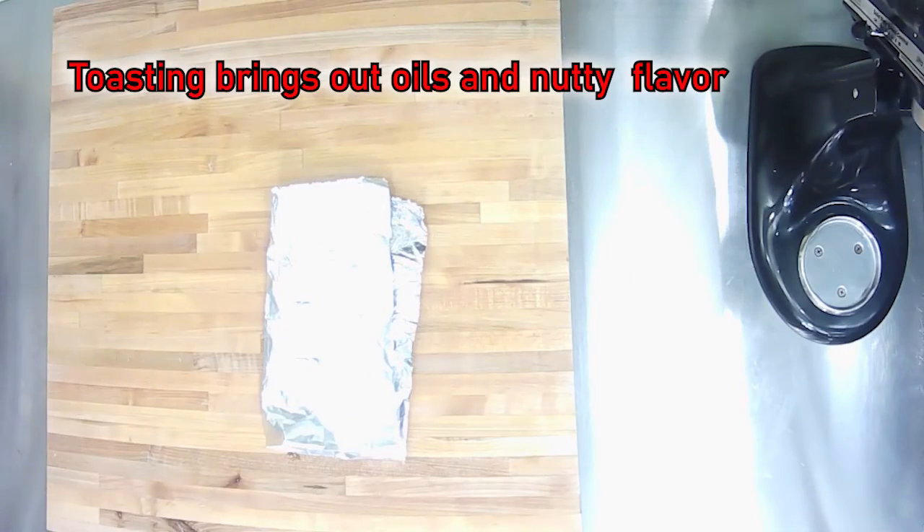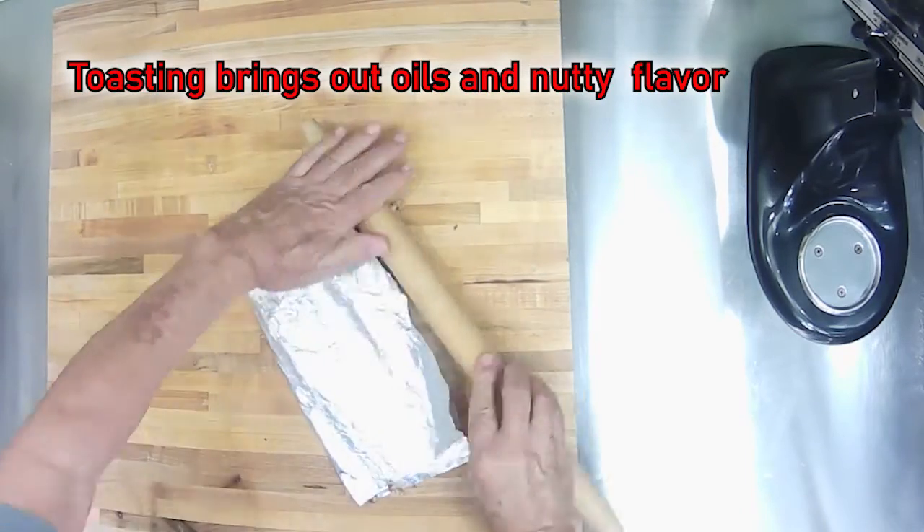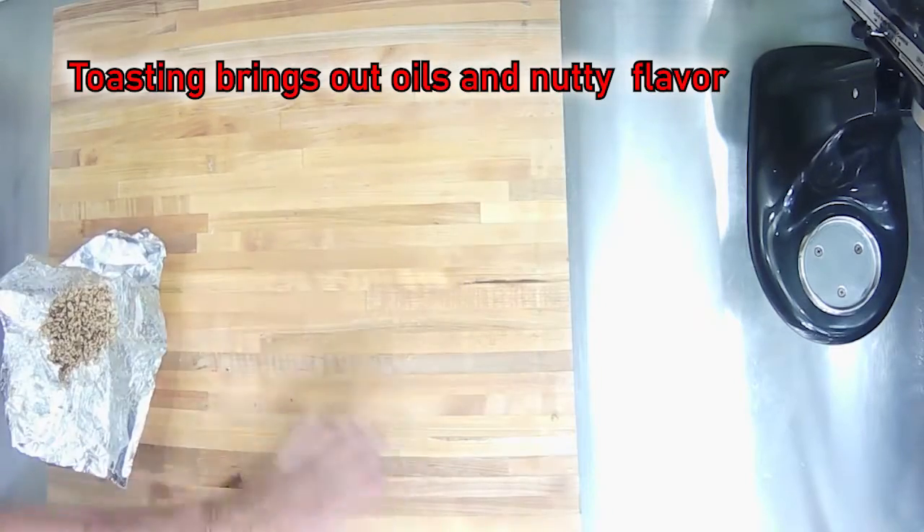After the nuts are toasted, fold them up in the tinfoil or put them in a plastic bag. Then use a mallet, rolling pin, or anything heavy to crush them into smaller bits.